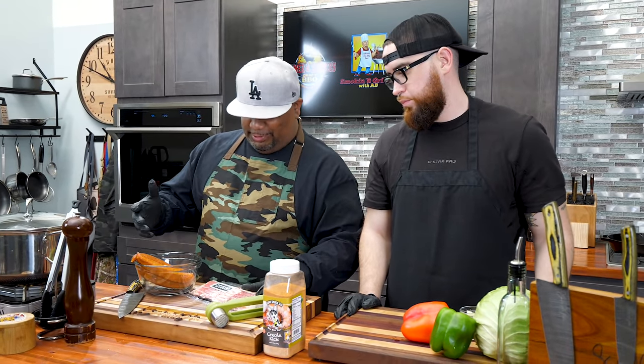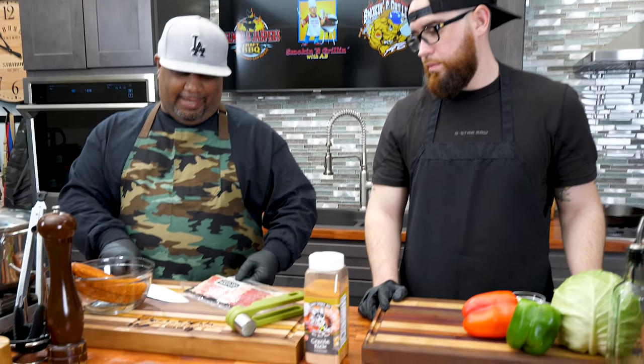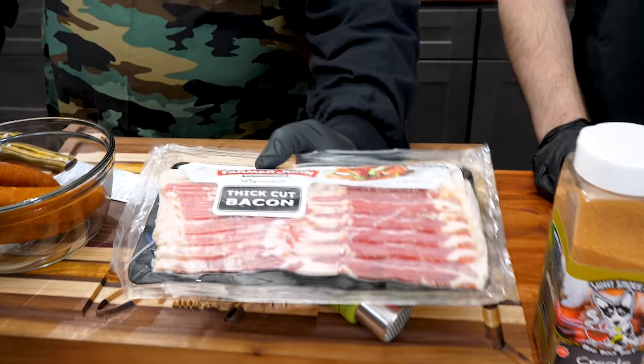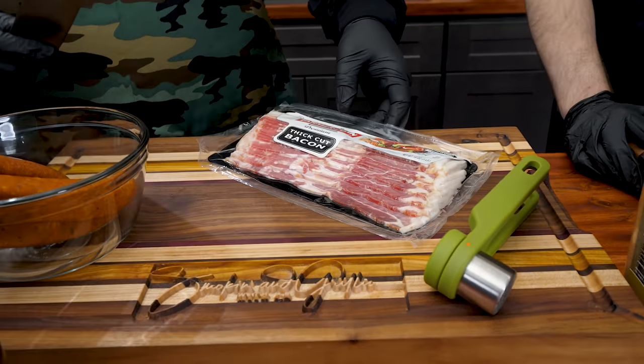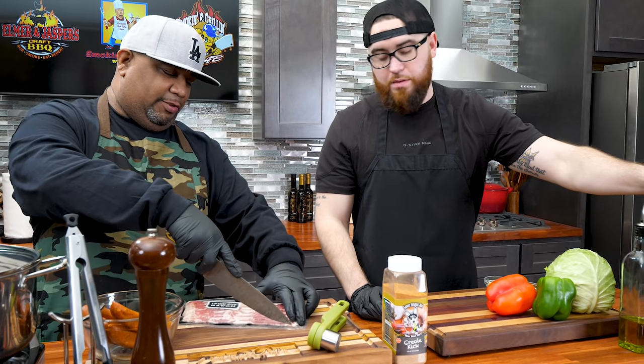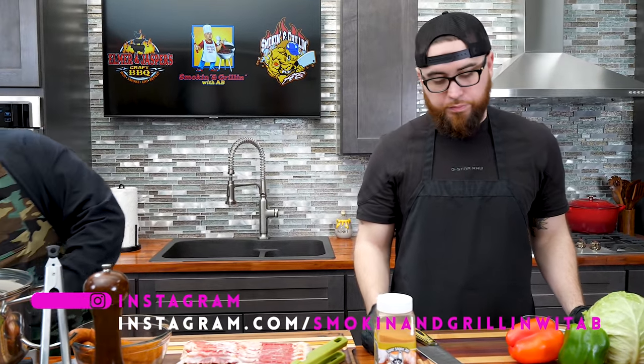So we're finna get started. I'm going to go ahead and cut down this bacon. Always, always use the thick cut. Now for those who don't eat pork, you can use beef bacon, which you can find at most grocery stores. Turkey bacon probably wouldn't work because of the fat content, so you can add a little extra butter if you need more fat.